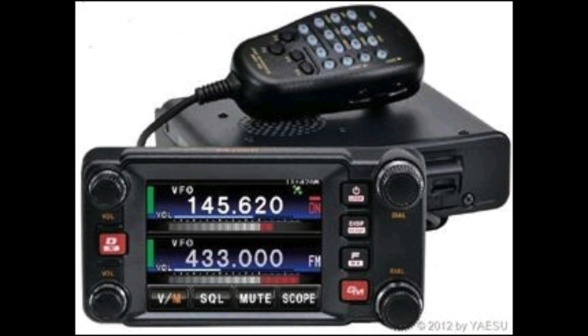So let's program the FTM 400 XDR for APRS. Let's begin the programming for APRS.